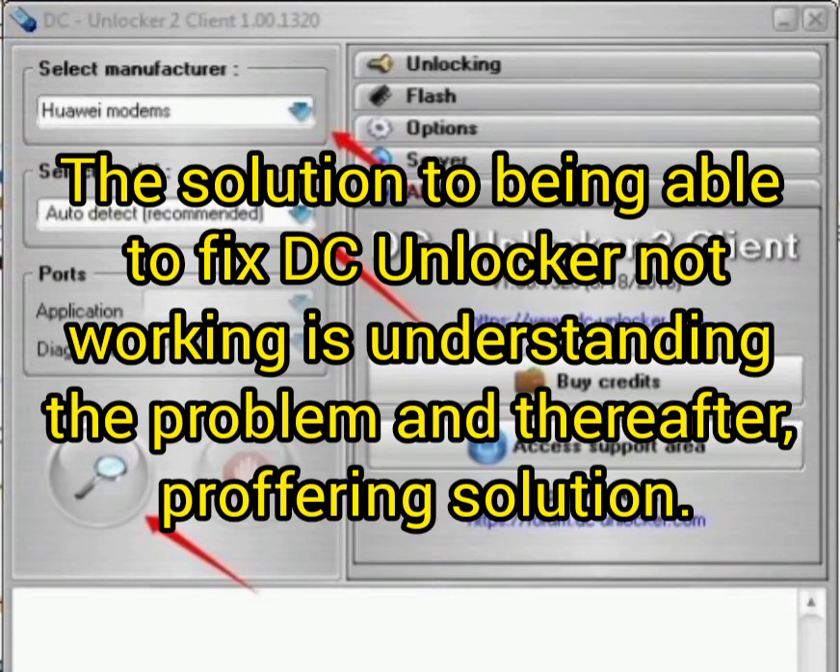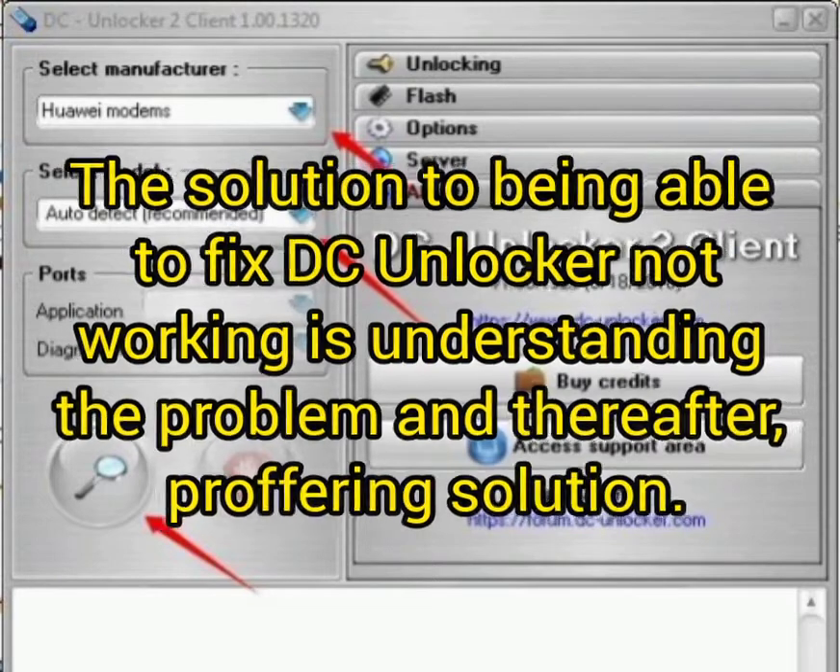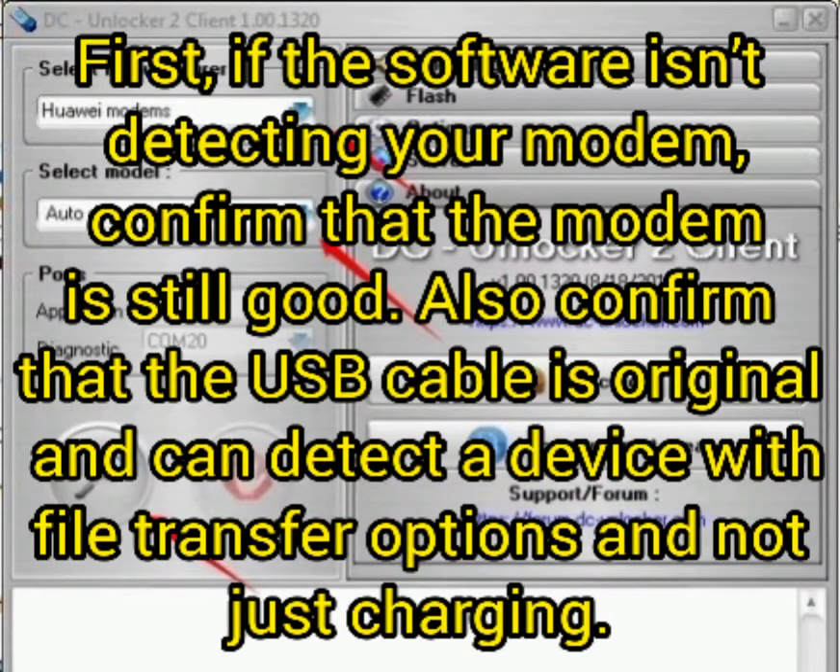If the process above didn't work for you, don't panic. There is a solution to fix the 'not working' issue. First, if the software isn't detecting your modem, confirm that the modem is still good. Also confirm that the USB cable is original and that the device is connected with the file transfer option, not just charging.